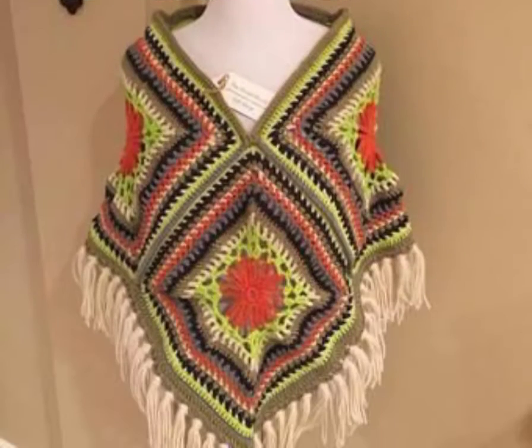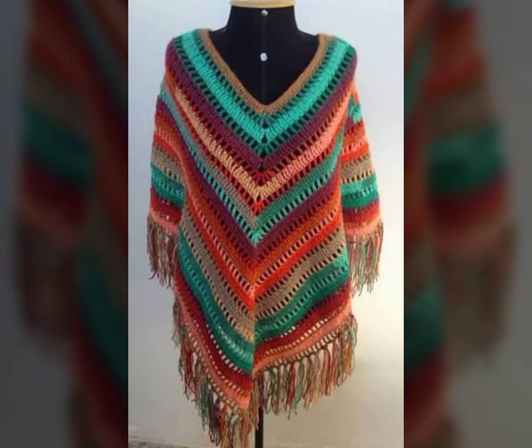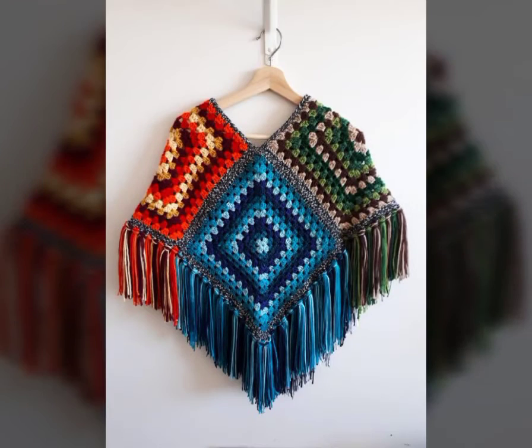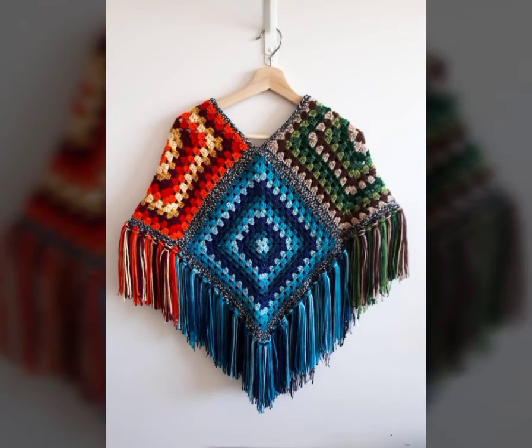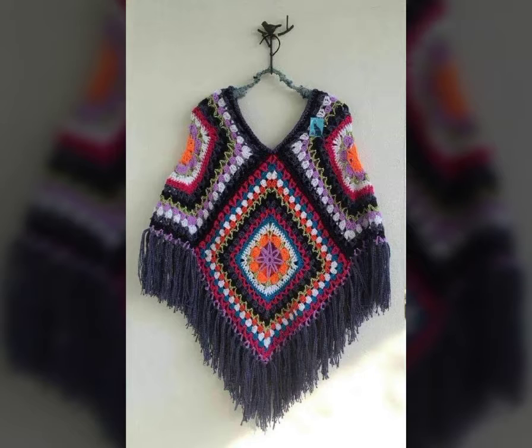On my channel, every kind of western dressing is available according to our western cultures. You can create top blouses and anything in crochet — it is all available here. You just have to watch my videos and you can get amazing ideas.